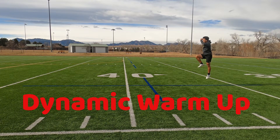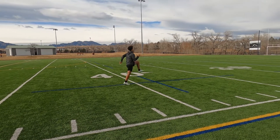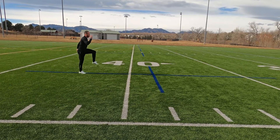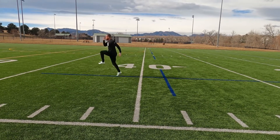Now we're going to jump into our dynamic warm-up. This gives us an opportunity to get loose while working on some of the mechanical aspects of sprinting. First up, we've got our A skip. The A skip gives us the opportunity to build the driving leg power for acceleration, while working on that opposite arm, opposite leg movement — getting that knee up to about hip level, heel under our knee, driving under.